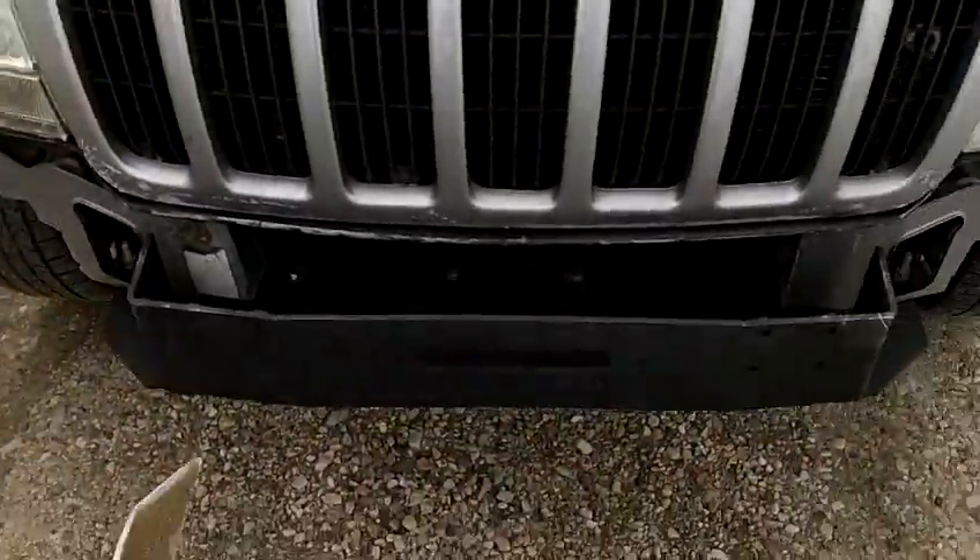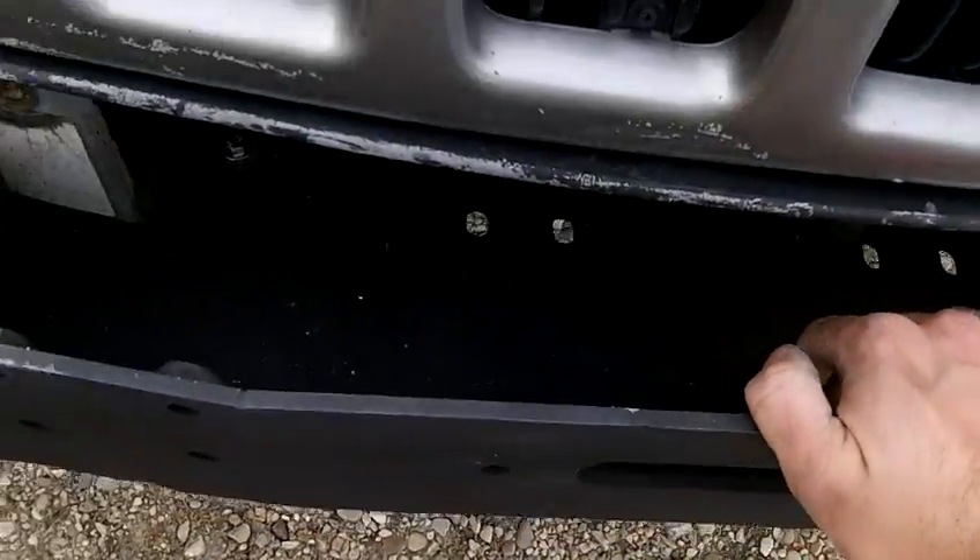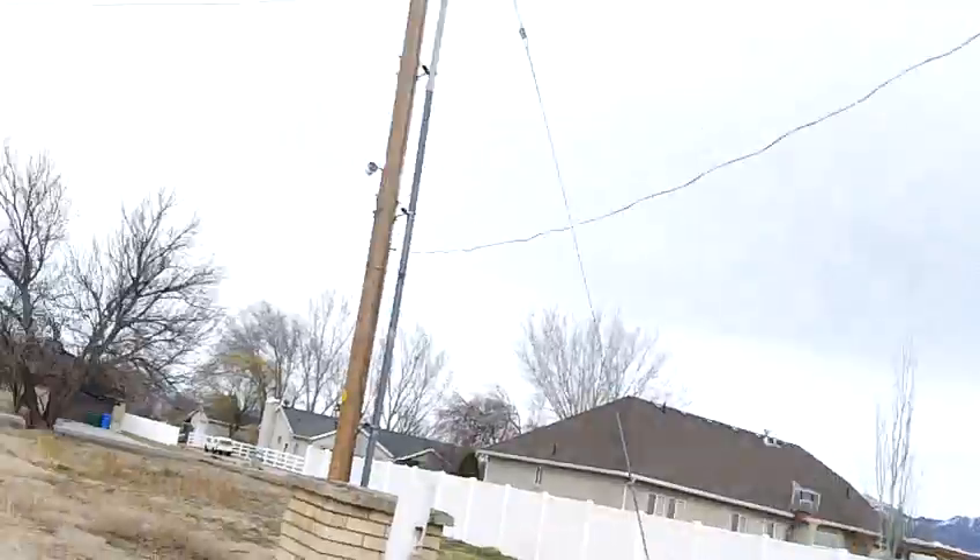My plan is to get the Smittybilt XRC8, which is an 8,000-pound winch. I don't have it yet because I haven't bought it, but just as a test I ran over to Harbor Freight and test-fitted their 9,000-pound winch in the bracket just to make sure it fits — and it was good. Take a look at the pictures.